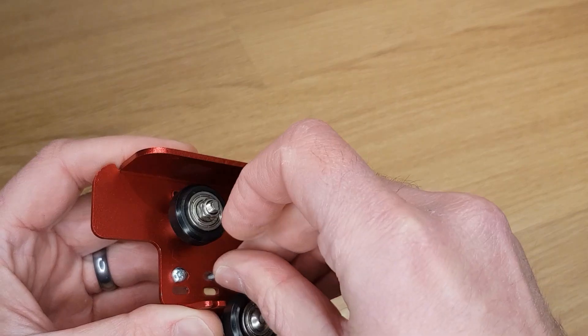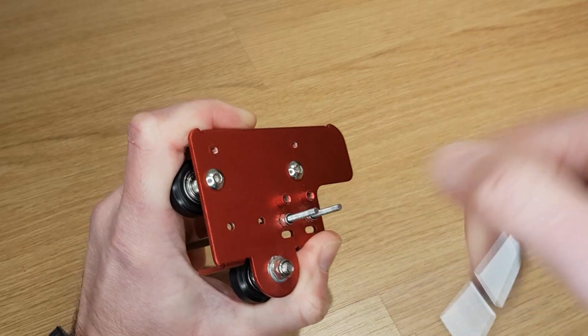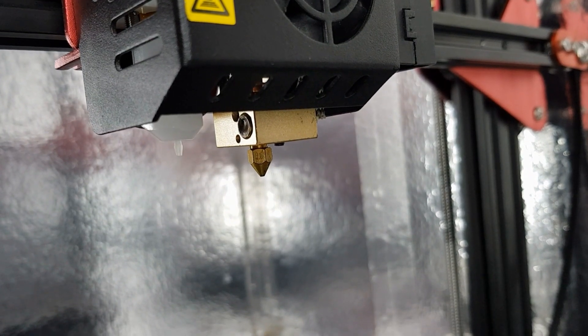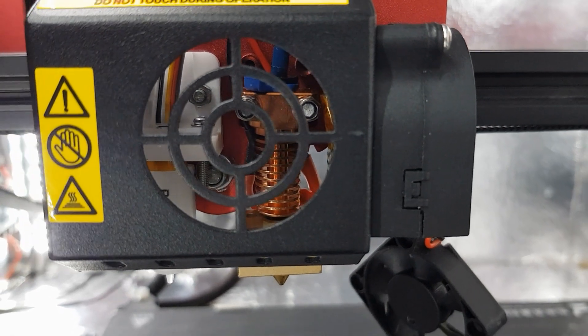I decided that the nozzle being lower was preferable, so I threaded some M3 bolts through from the back and locked them in place with nuts to leave posts for the hotend to attach to. The BL Touch was now too high, the part cooling fan duct won't even fit, and the cooling fins on the hotend are no longer in line with the hotend cooling fan. All of these problems needed to be solved to make this hotend usable.